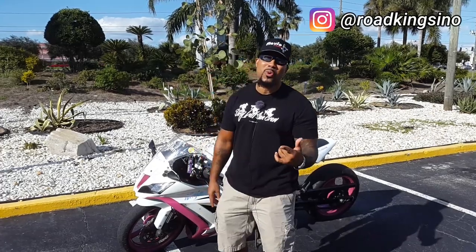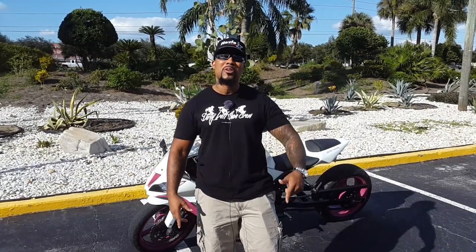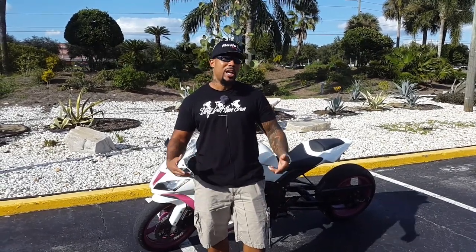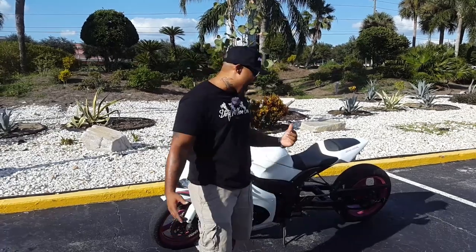We're shaking with the Dirty Left Shoe Crew. Roald King Sino here bringing you another quick episode of the Dirty Left Shoe Chronicles. This is going to be a video for two of my subscribers, Will Maddock and Mr. D. Today we're going to talk about the pros and cons of riding on an extended swing arm. There are a lot of myths out there — people say you can't corner, you can't do this, you can't do that — so today we're going over what you can and can't do.